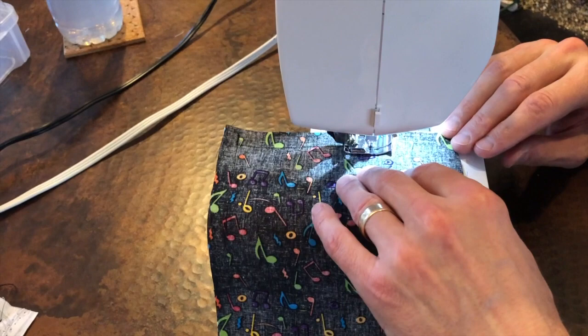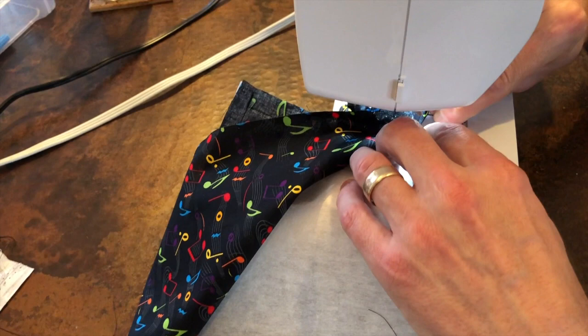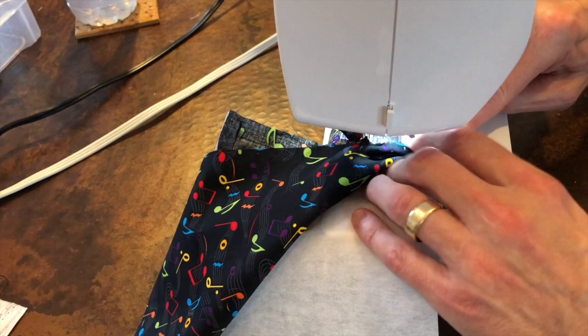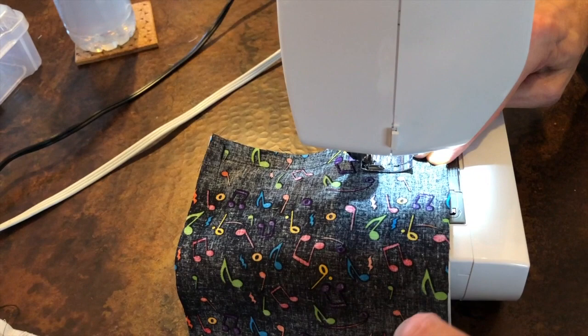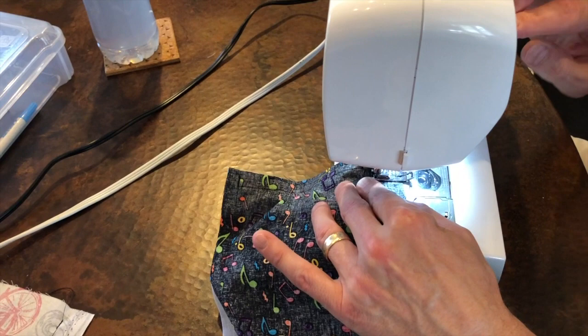As soon as he gets towards that next corner, he's going to find the other side of the elastic, bring it down to that corner, and angle it so that it's in the corner. He's going to bring the fabric over and then repeat just what he did on the other side — sewing all the way to the corner keeping the elastic out of the way. Again, he's going to sew over it and back-tack to secure the other side of the elastic onto the mask.